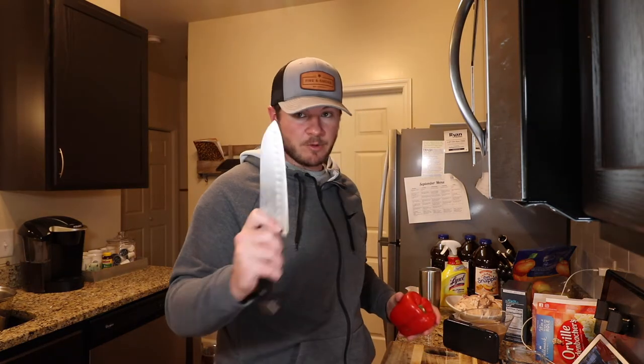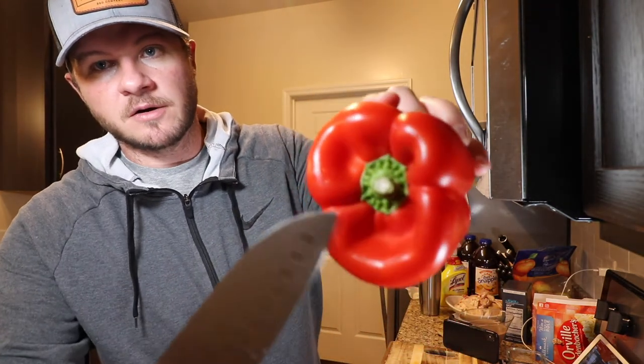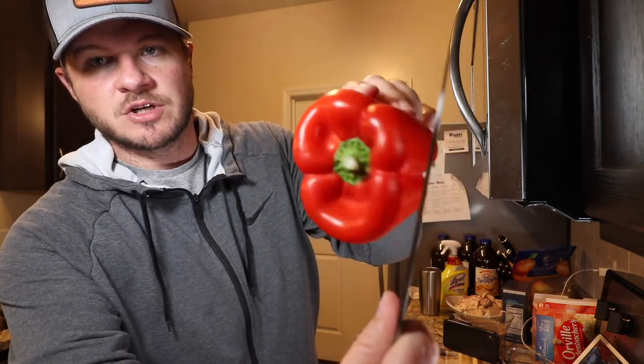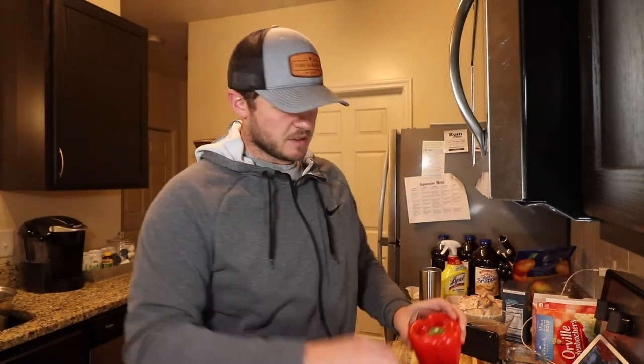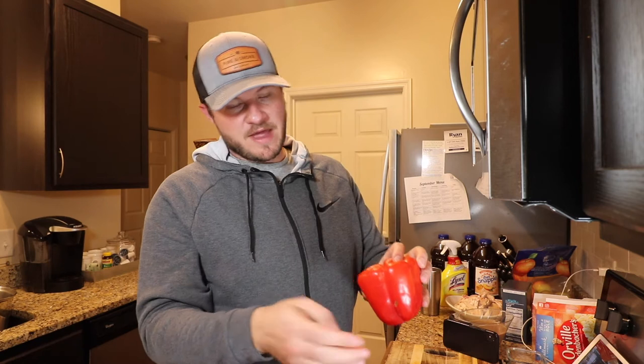So the first thing we're going to do — A, we want a really, really sharp knife. B, we've got the rim of the pepper here and what we're going to do is take this knife and just basically run it right from this ridge all the way down through the bottom here. There's a pod of seeds in this guy and we're basically trying to go around it, trying to cut around that pod of seeds.